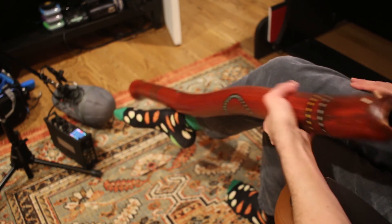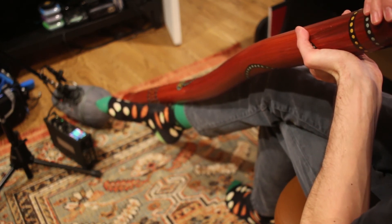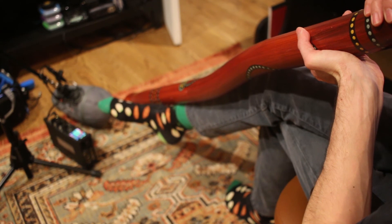It's an awesome instrument — a fun sound design tool and a great musical instrument.